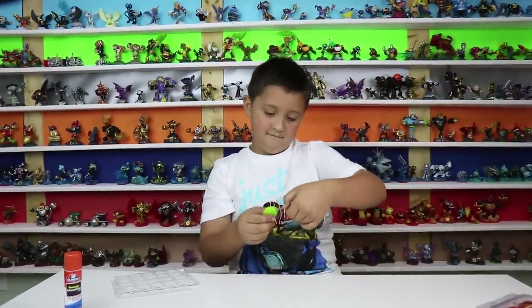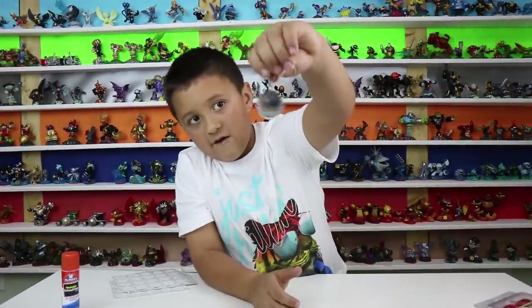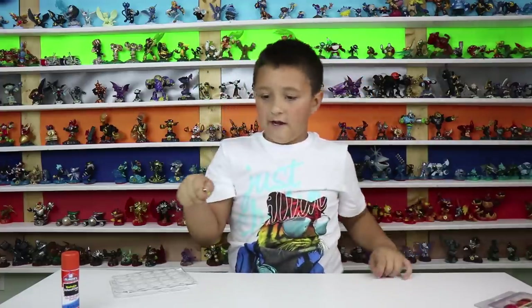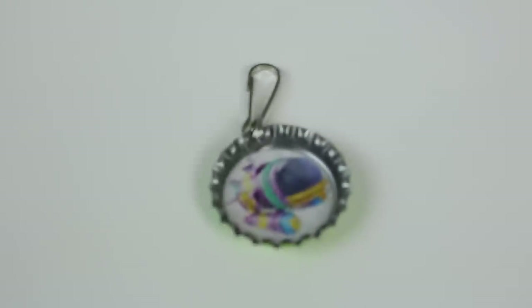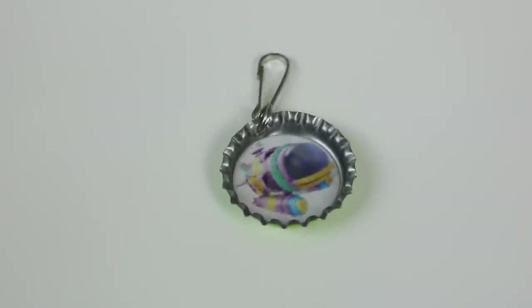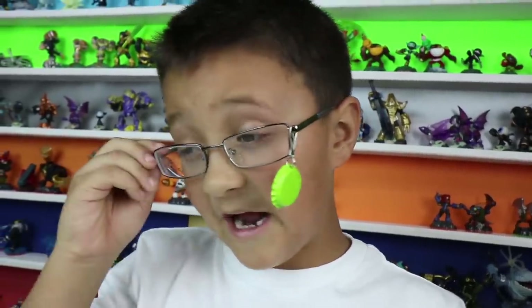Alright, show them the finished product. This is what it looks like — boom. And you can hook it onto anything: your jacket, your book bag, your glasses. No really, you can actually hook them onto your glasses. Ready? Boom, there they are. It tickles my eyes — it's kind of blurry because I have bad eyes.